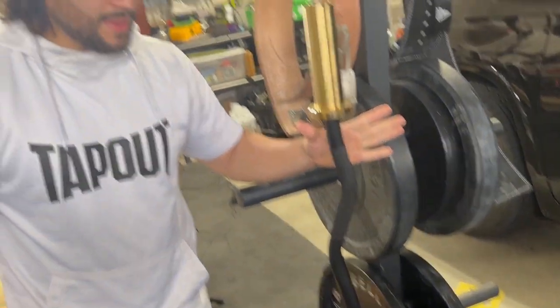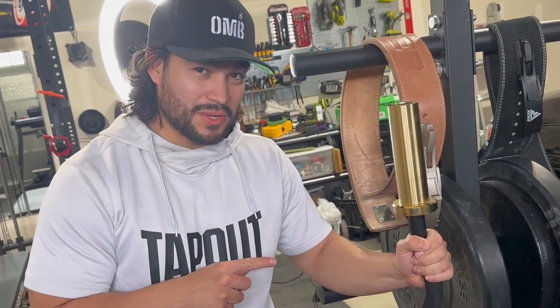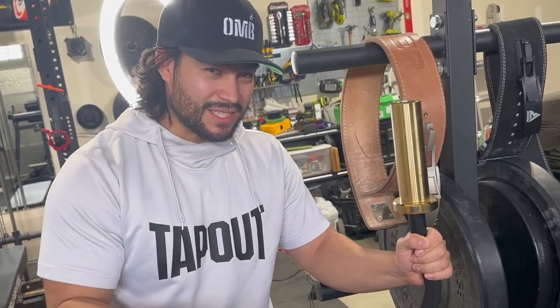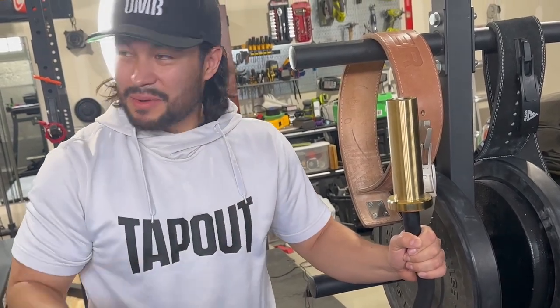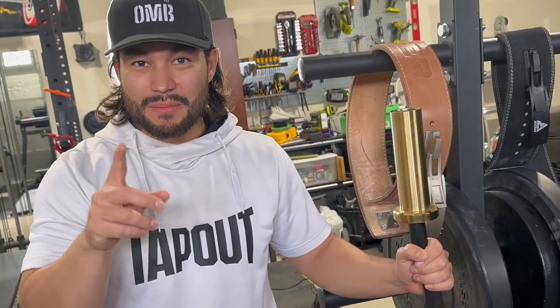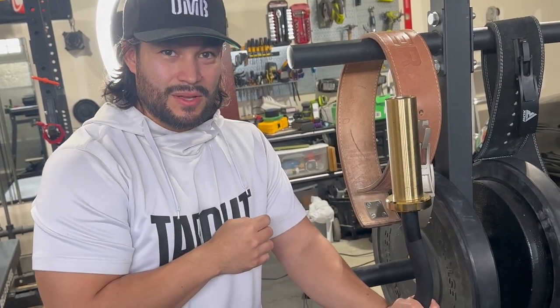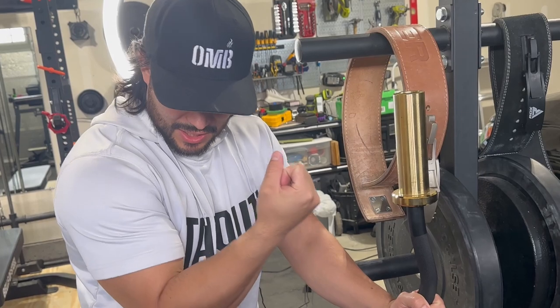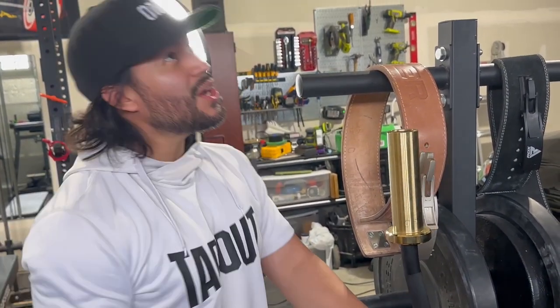Now I made the mistake of buying the non-rackable version — I wish I had bought the rackable version — but it still works great and it spins beautifully. We're going to be reviewing all of these, but today we're focusing on the Industrial Barbell Curl because it's arms day. We've got to get these biceps nice and built, so let's get ready to go!